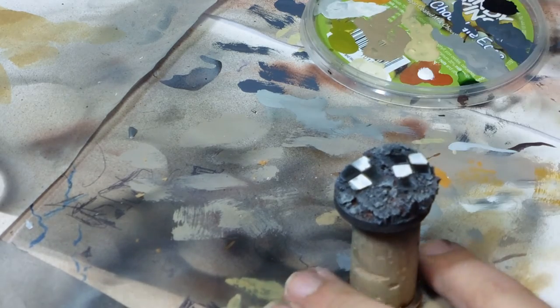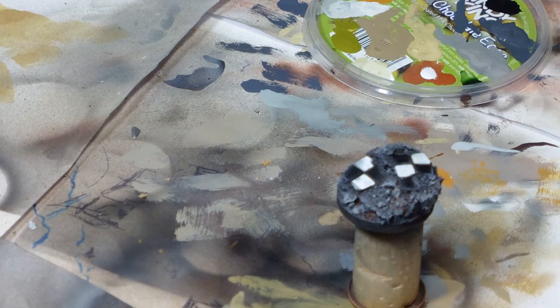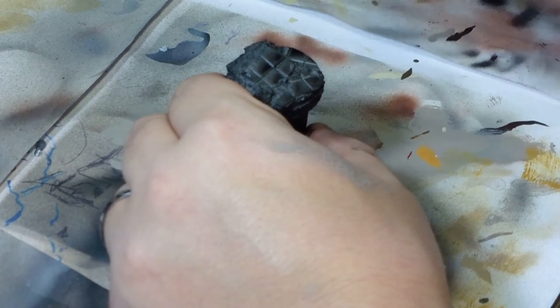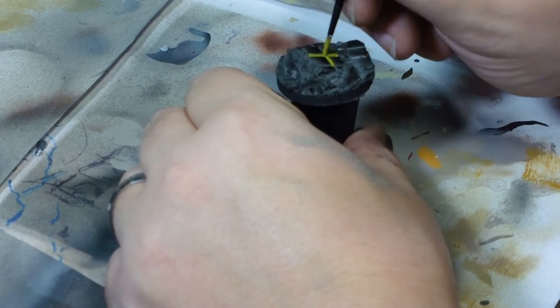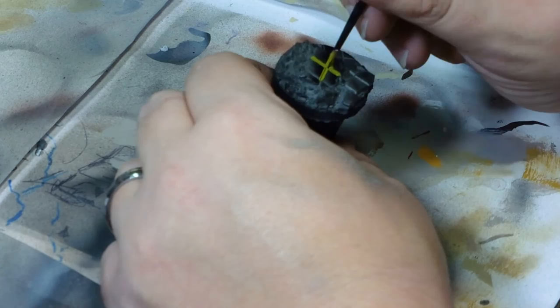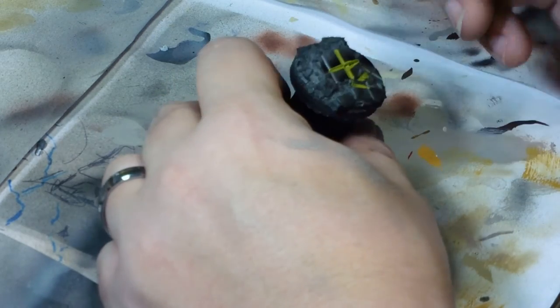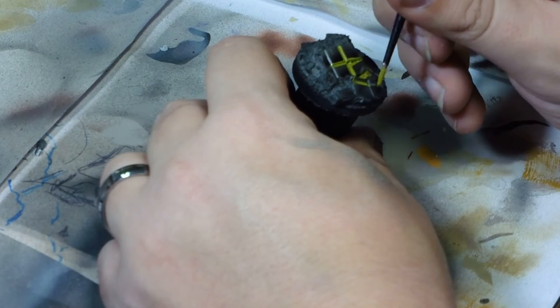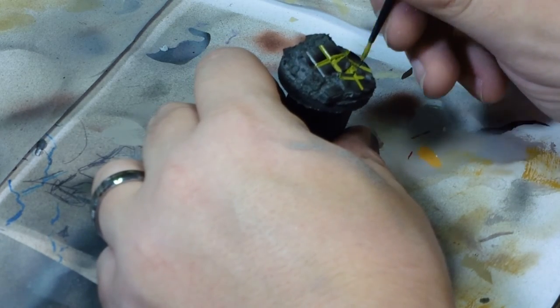Anyone who's seen my personal army will know that I tend to use sandstone colours — using Avalanche Sunset and Zamesi Desert. This one I went for a dry stone wall look, and I picked up a really vibrant green which is an old Panzer Aces colour called Camouflaged Green.